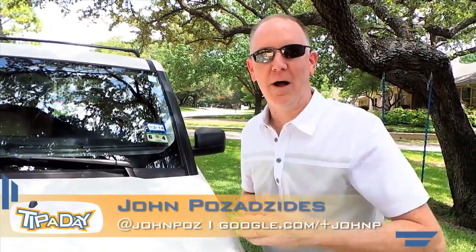Hope you guys enjoyed it. Thumbs up on YouTube if you liked it and we'll see you for more Tip of Days later. Bye-bye.